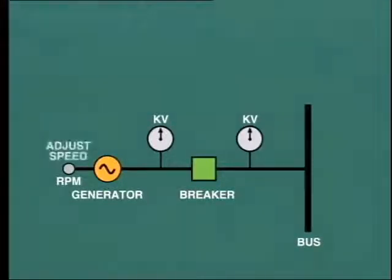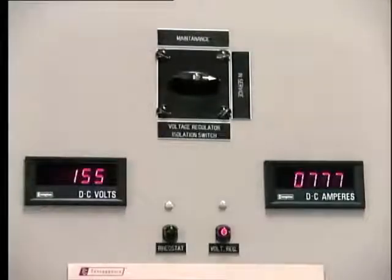The first condition is that the generator must be running at its rated speed. This is done by adjusting the governor setpoint. Second, the generator terminal voltage must be adjusted to equal that of the bus to which it is being synchronized. This is done by adjusting the excitation. As the strength of the magnetic field is increased or decreased, so will the terminal voltage rise or fall.